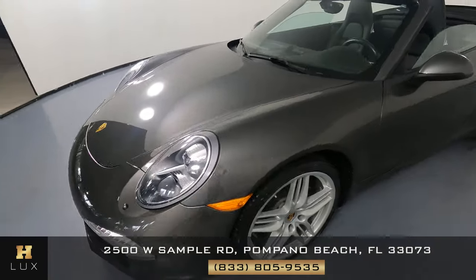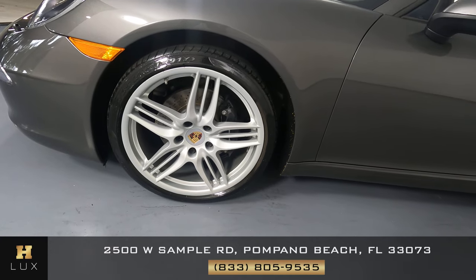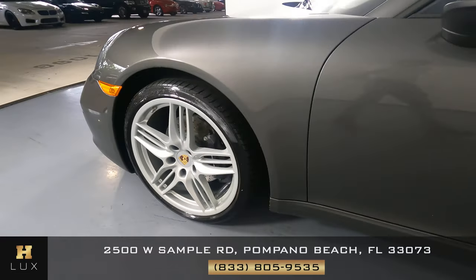The car is in great condition. Let's have a look at the driver fender — perfect, I'm not seeing a scratch on this fender at all. The wheel is in great condition. Now we're going to move on to the driver door.